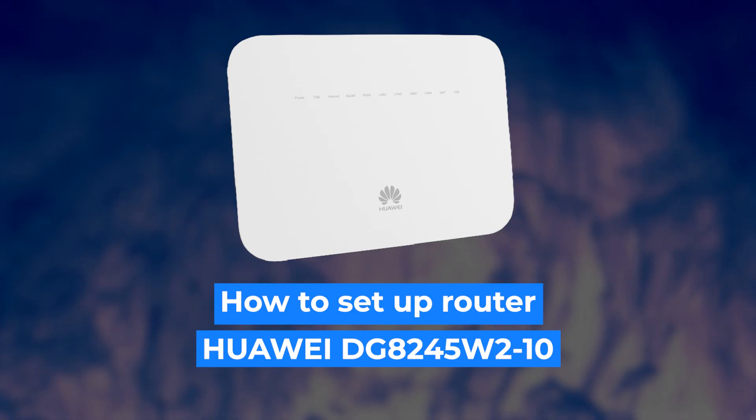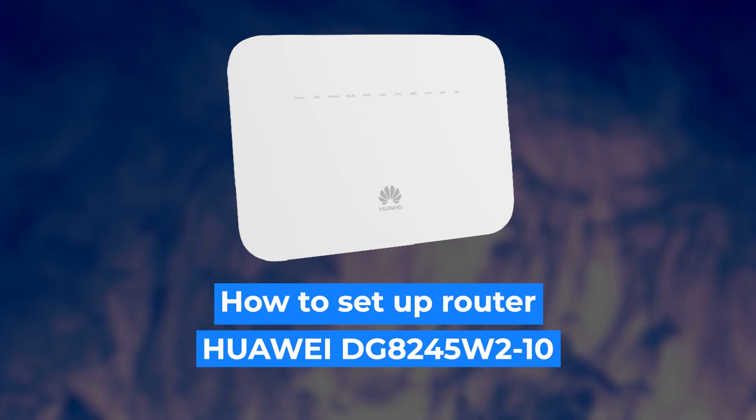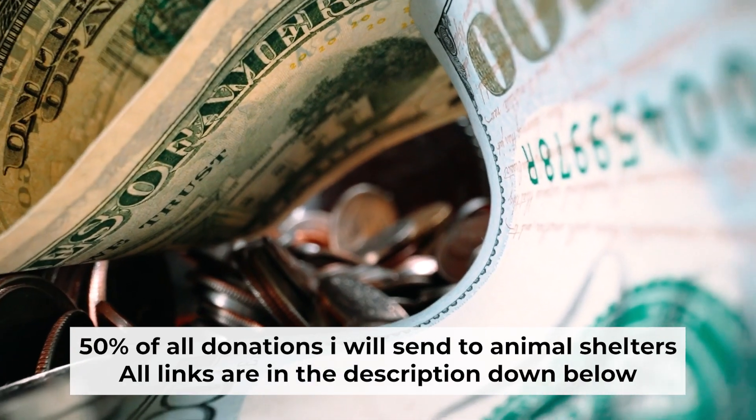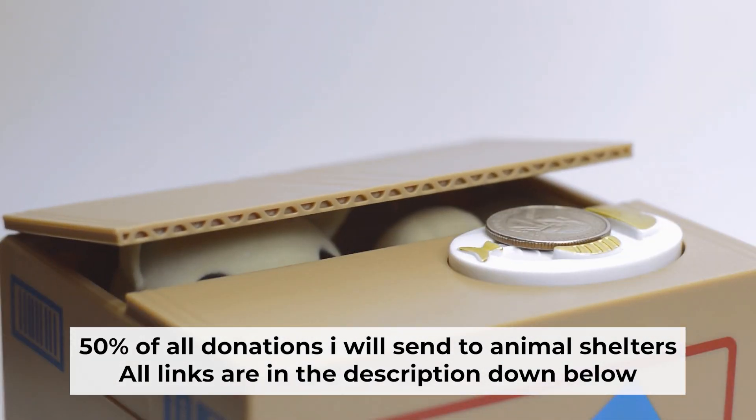Hello, everyone. Now I will show you how to configure your Huawei router. And before starting, if this video helps, please support me. I donate half of all donations to shelters. You can find more details in the description below.